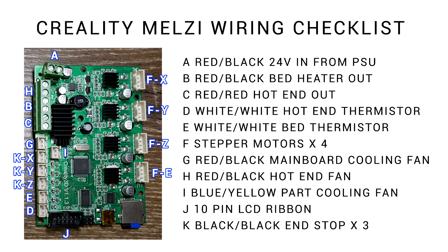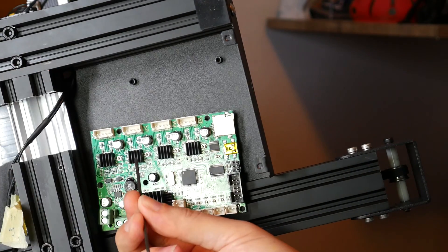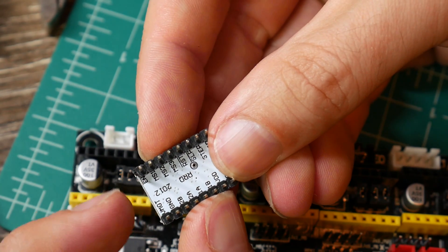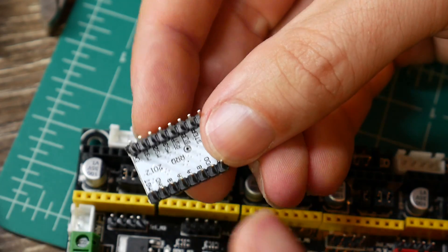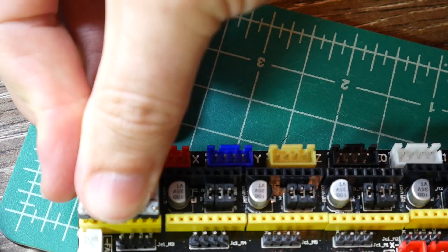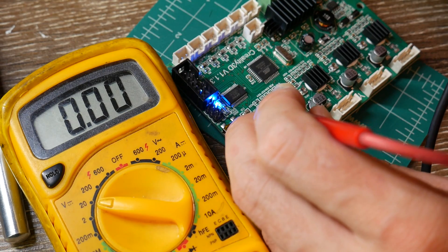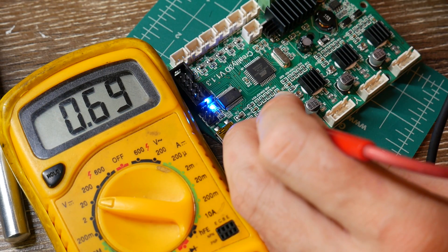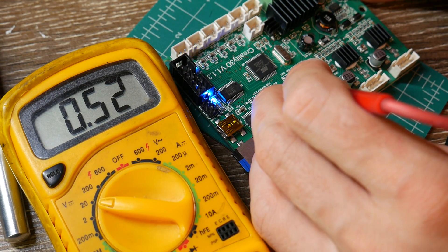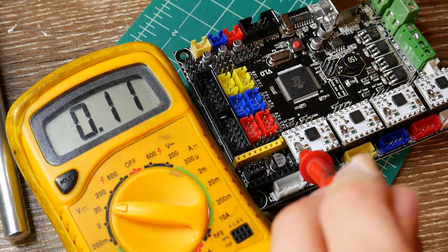After everything's labelled and unplugged, it's time to remove the four short M3 screws that hold on the Melzi board. Now is the time to install your stepper motor drivers. You need to look at the labels underneath and match that up to the labels on top of the MKS board. I had A4988 stepper motor drivers lying around from another machine. I thought it was worth taking the time to measure the V-Refs on the factory board and then set very similar values on the new stepper drivers going into the MKS board.